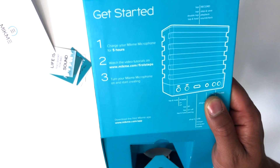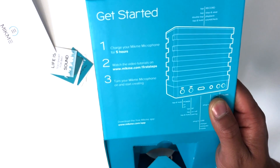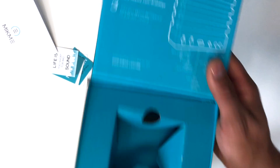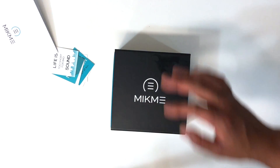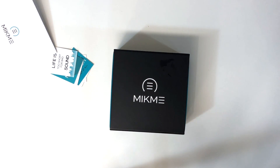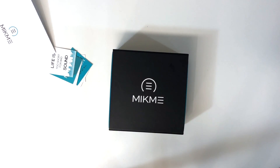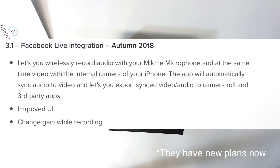That's actually where I figured out how to update the software on the microphone. A neat thing about this microphone is that the features it offers can be updated with software. So, say you want to use this microphone with the Filmic app — you can't right now, but supposedly in a future update they will introduce that functionality.